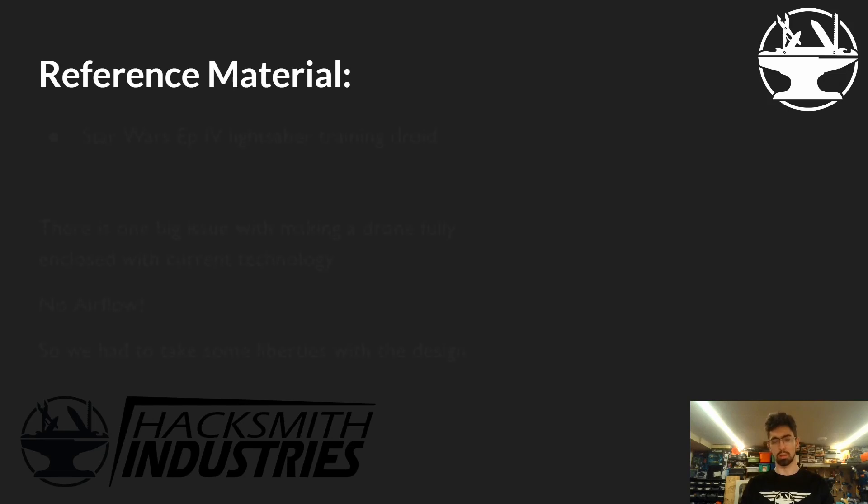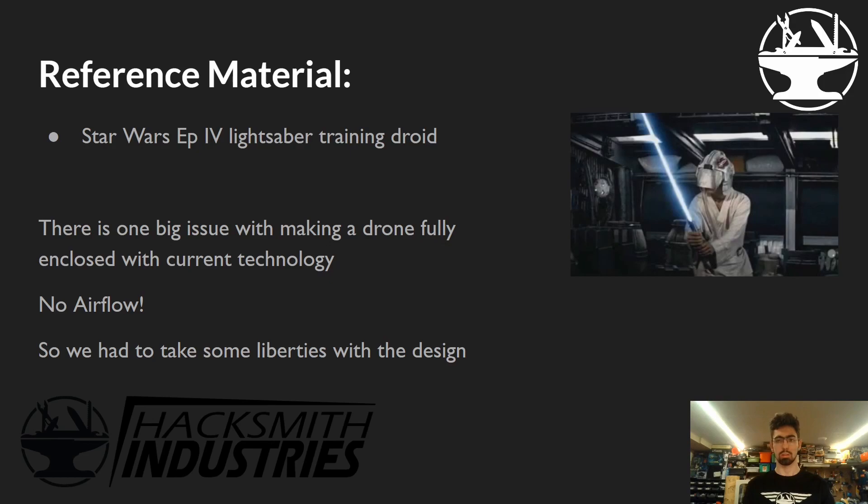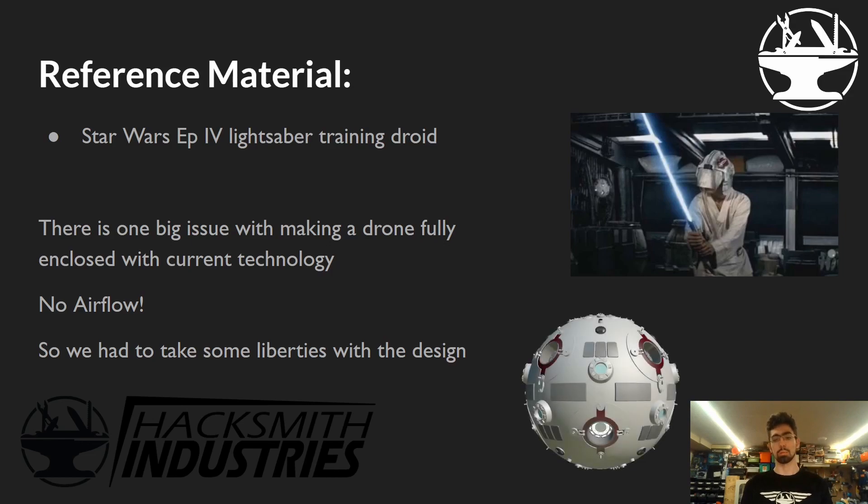The reference material is a Star Wars Episode IV lightsaber training droid — similar to one we'd make since we build lightsabers. The real one looks a little something like that, but there's one problem: there's no place for the air to go. So we had to take some liberties with the design, but overall I think we did a pretty good job.